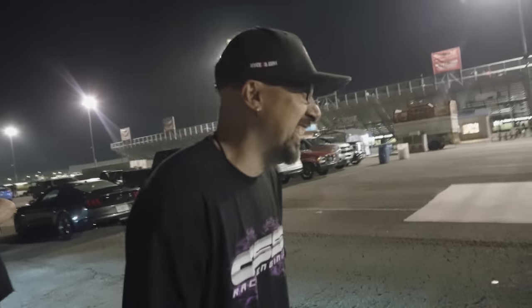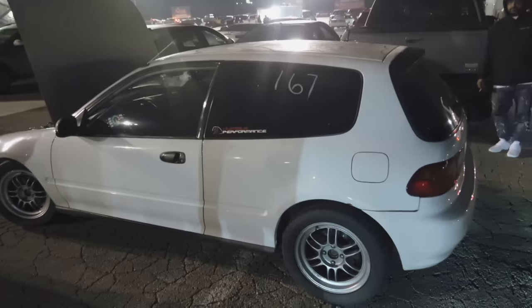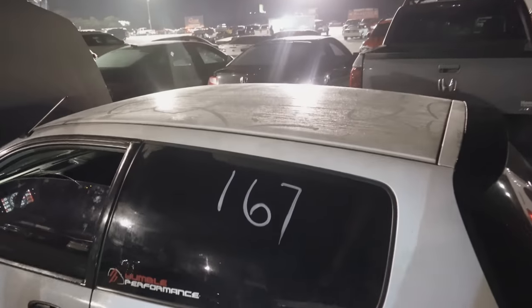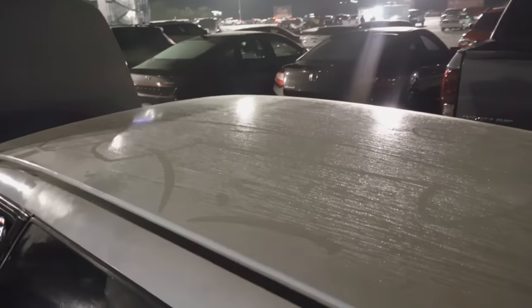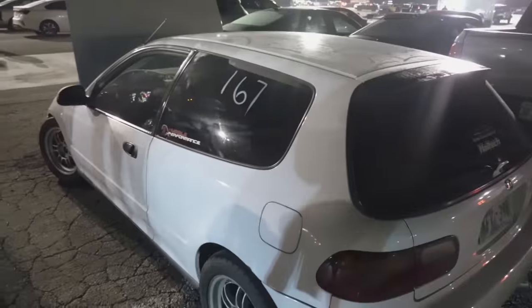If you guys liked that, be sure to subscribe. We'll have a full feature on this car — this was kind of a test. We haven't made many videos about my own car, but we'll go ahead and get everything squared away, fix it up, and go from there. Hope you guys enjoyed that, and we'll see you in the next one.